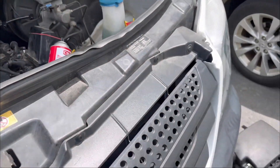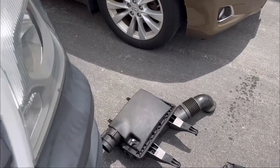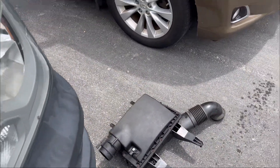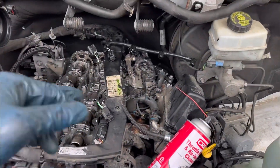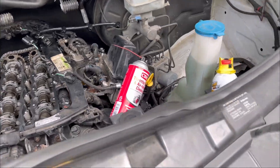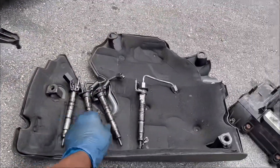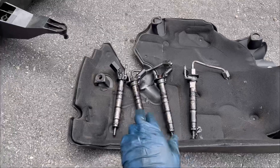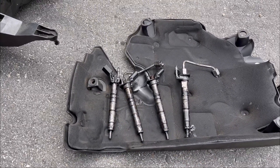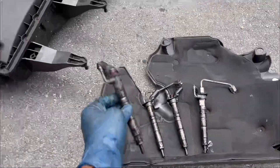The first thing I did was take the intake box off and also unplug the wires that go on the fuel injectors. The next step was to take the fuel injectors off. This is a four-cylinder diesel engine, so I'm going to show you something real quick.